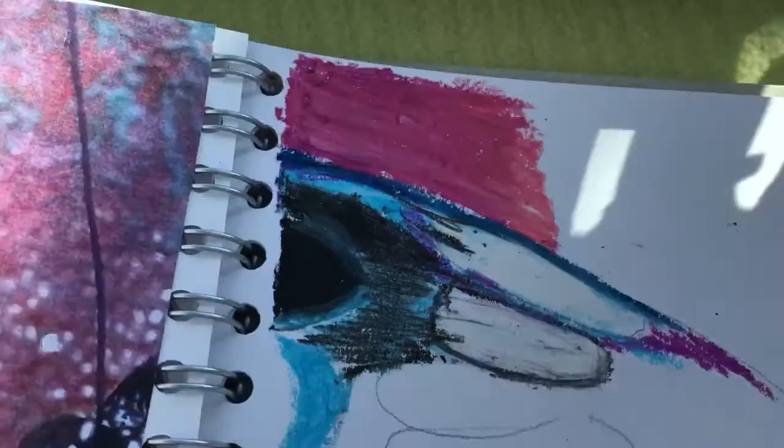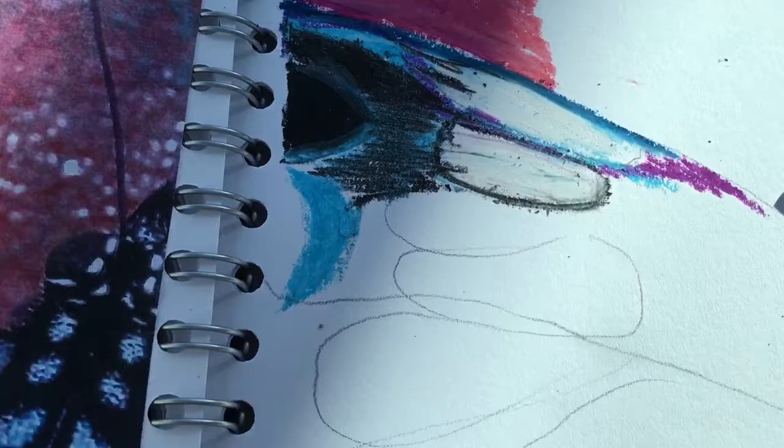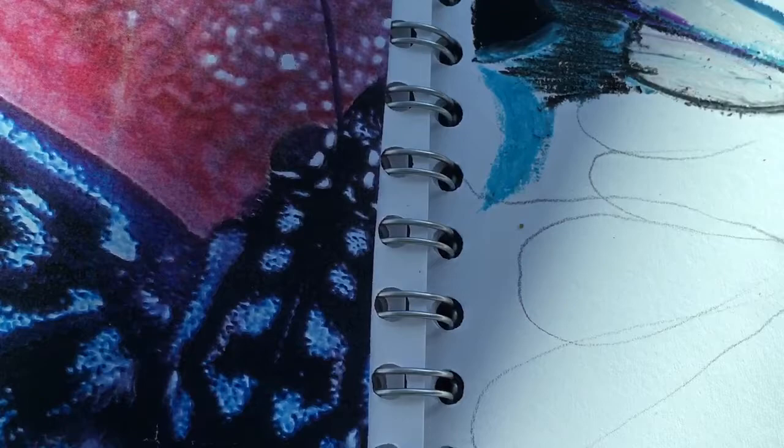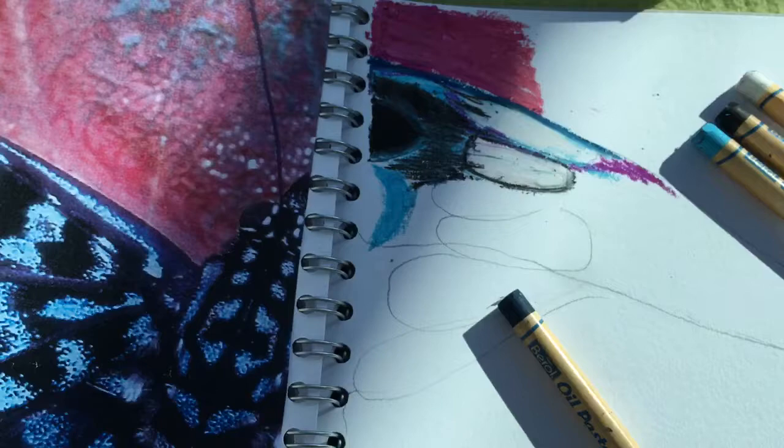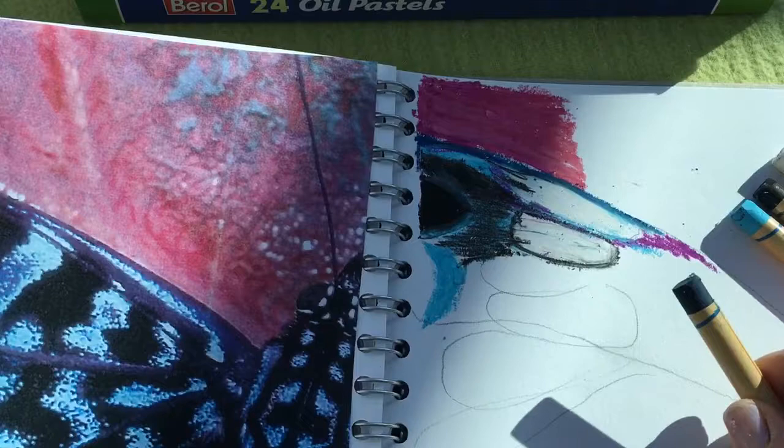Henry's getting a little bit impatient, so I'm going to get my oil pastels. It's difficult to hold the camera and show you at the same time — I need to get one of those little stick things that holds it above me. I'm working at home today at the weekend, trying to get the samples done for you. I'm going to home in on this part here.